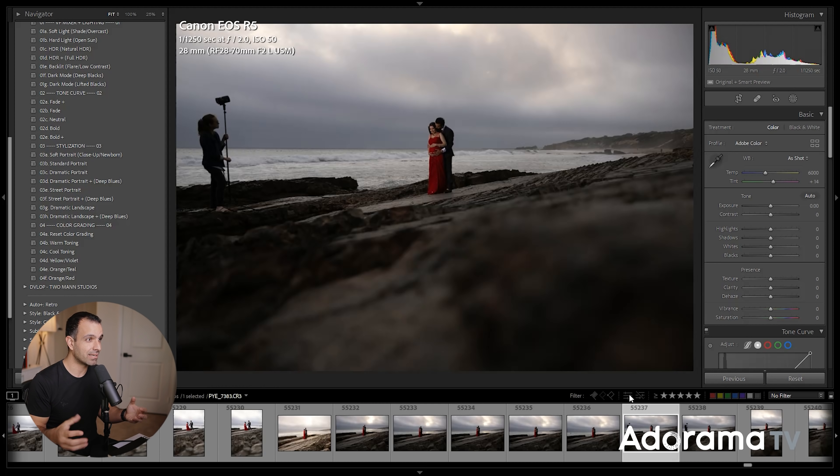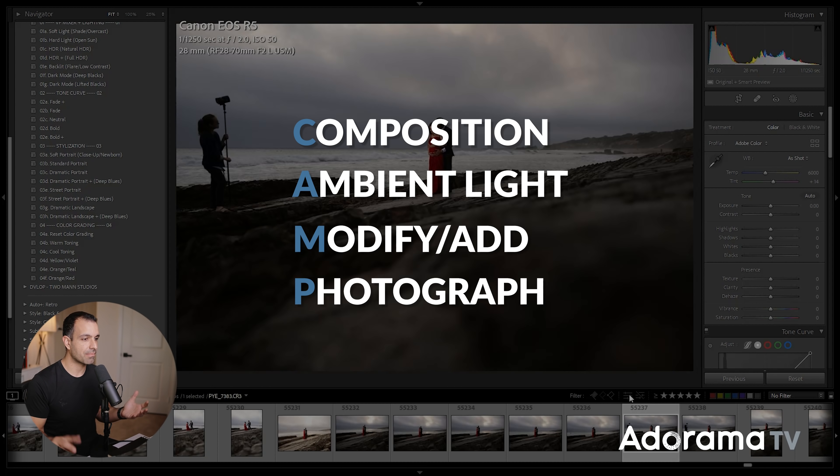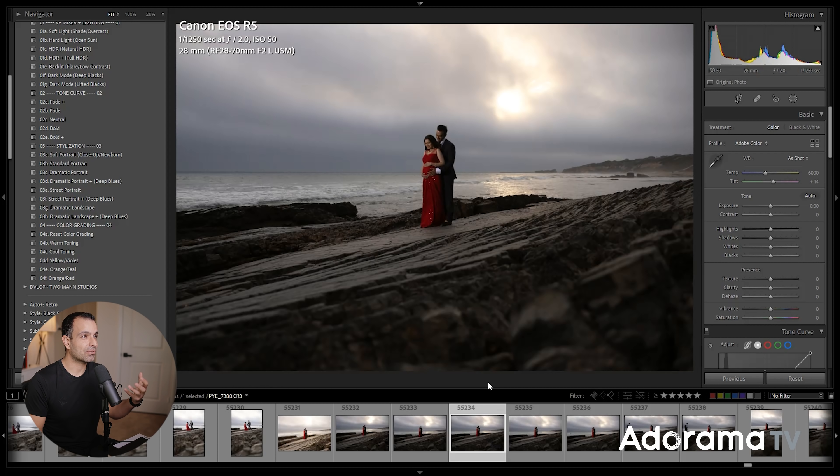In this video, we're going from A to Z — how to light, shoot, and then edit your way into a final, epic, environmental black-and-white portrait. My name is Pye, and I'm one of the founders of Lin and Jirsa Photography and SLRLounge.com. We're teaming up with Adorama to bring you a new series of photography tutorials called Master Your Craft, right here on AdoramaTV. So let's dive in.